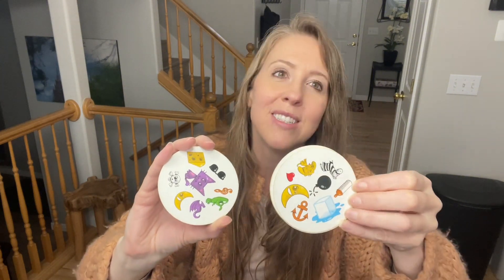And whoever runs out of cards first wins the game. So super easy, but it's super fun because it's not as easy as you would think to find the matches sometimes.